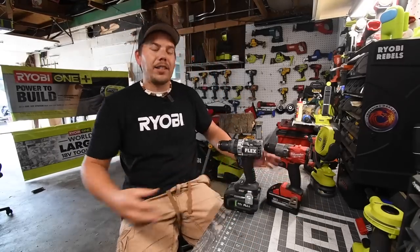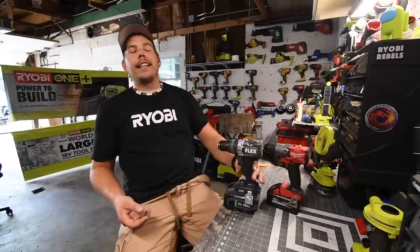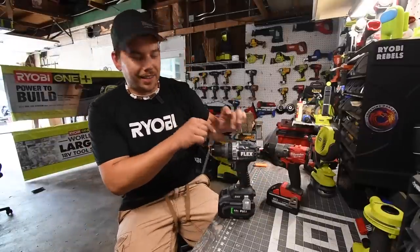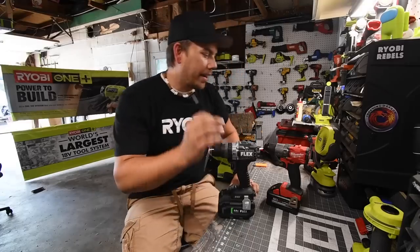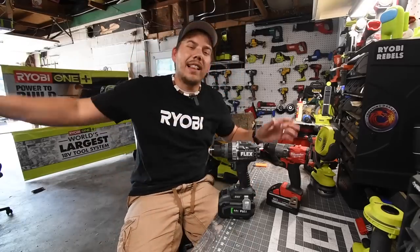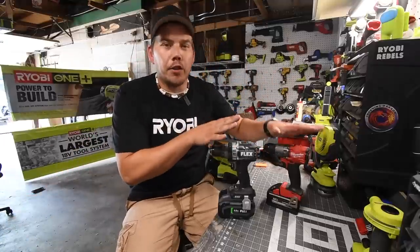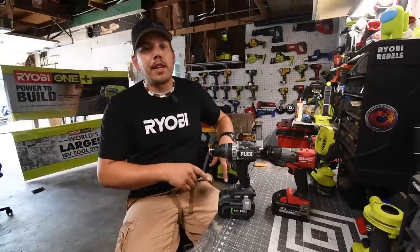But today we are going to answer a lot of questions that have been going on the past couple of months. I got the 8 amp hour battery with 21700 cells for Flex. I'm excited about this one because this is going to be a completely fair test based on the functionality of the tools. Let's go over the specs of these really quick and get to it.